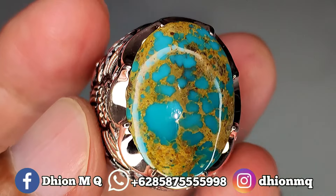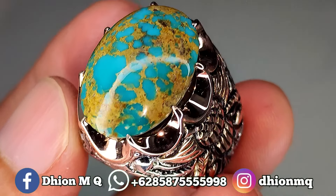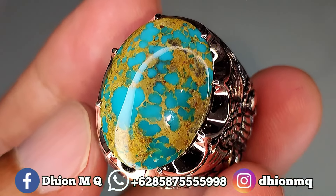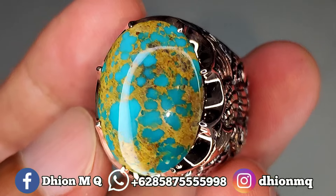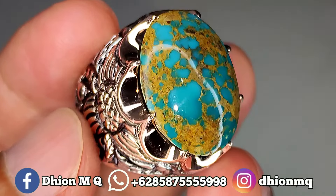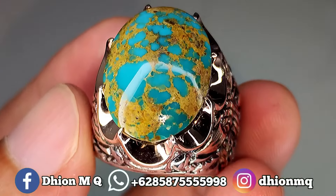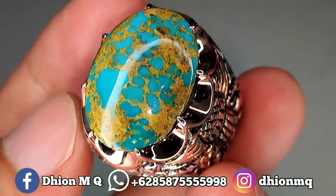Untuk ringnya menggunakan ring perak handmade. Kemudian untuk harganya, yang ini saya bandrol di harga Rp4.500.000, wajib di nego, negonya santai saja. Bila nantinya anda berminat bisa langsung menghubungi saya melalui WA untuk di nego santai.